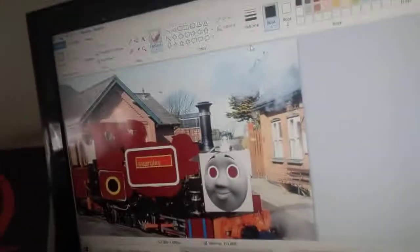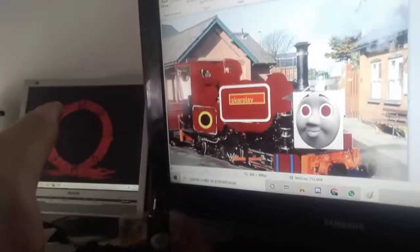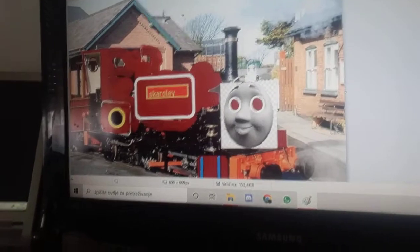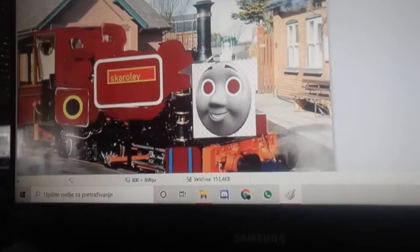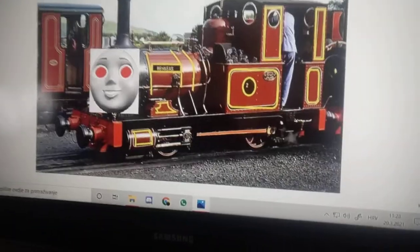Here is Calori — he was my first model. My first version of him wasn't good, so I scrapped that picture. Now he's Magnus. Here is Rusty. Here is Reneas. Here are the Mighty Mac.